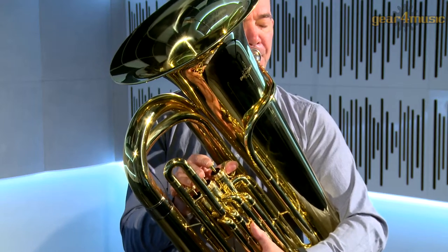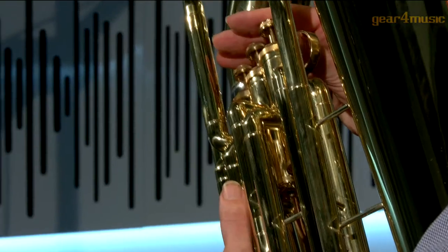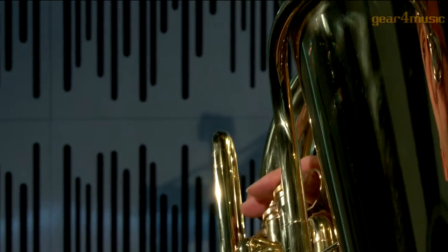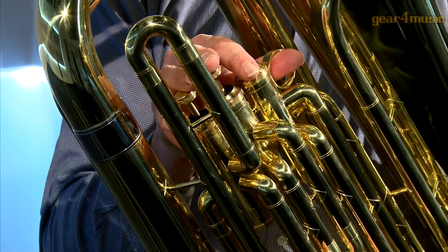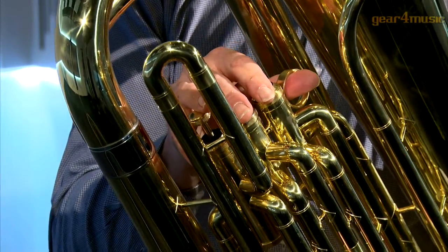Hello and welcome to Gear 4 Music, where James is playing the student B-flat tuba by Gear 4 Music. Suitable for players of all standards, this tuba has a distinctive look, with a lacquered gold finish, a copper lead pipe, and quality piston valves that make playing this instrument easy and precise.